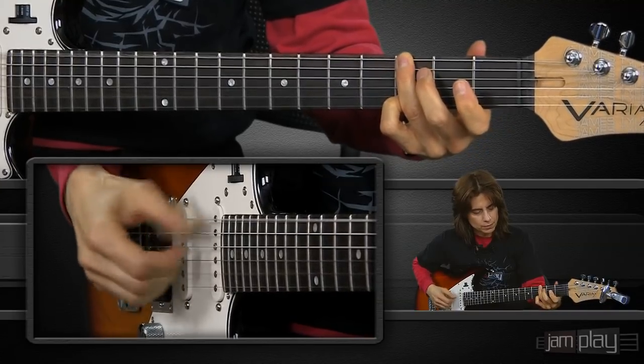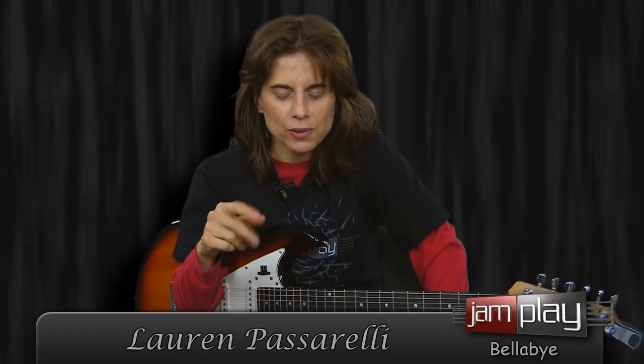This is my song, Bellaby. It's got an interesting little finger-picking technique, and you'll learn which technique it is, in a sense.